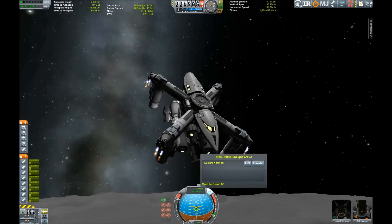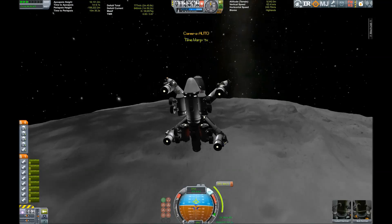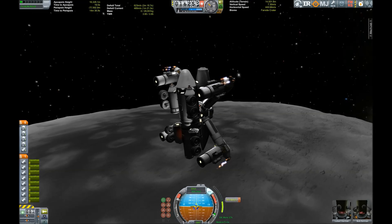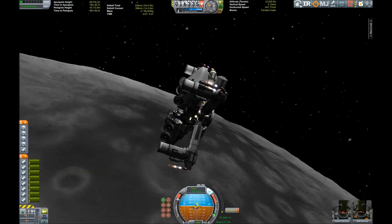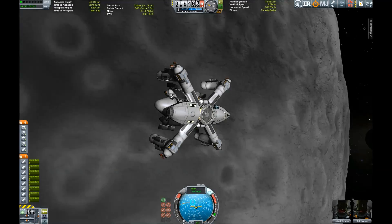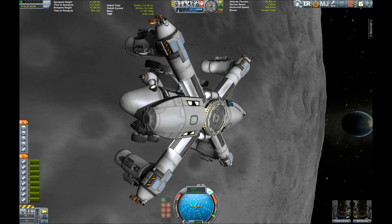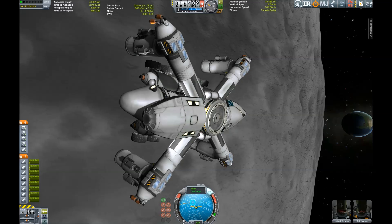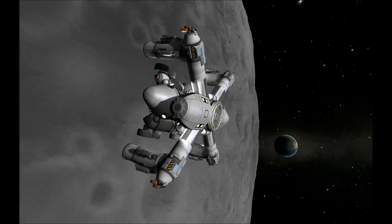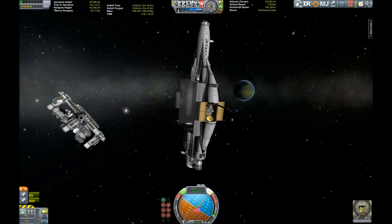You may laugh at the absurdity of these kinds of crafts, but actually — in career mode — it could be quite efficient, because you could get the entire thing: the mothership, the crane, and the rover up into orbit, then use it on the Mun, get it refueled, use it on Minmus, get it refueled, use it on Duna, and so on.